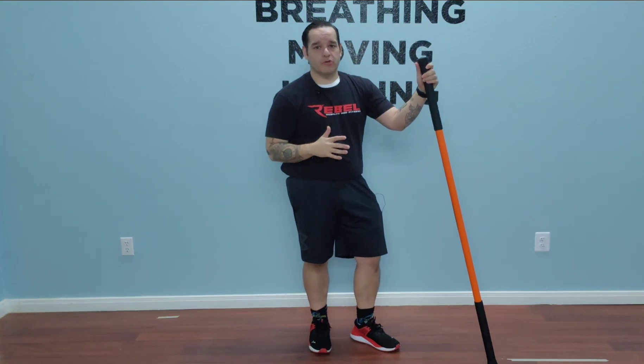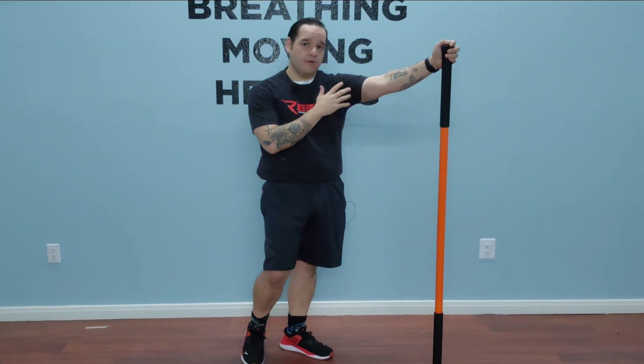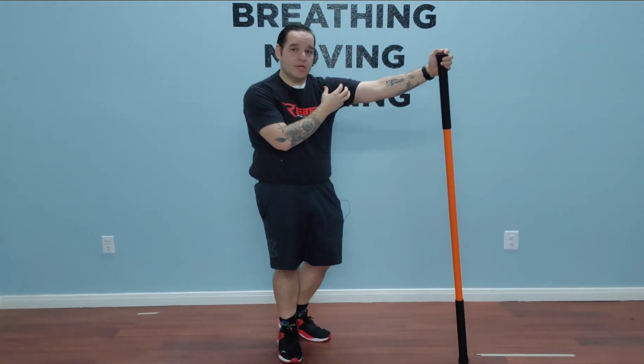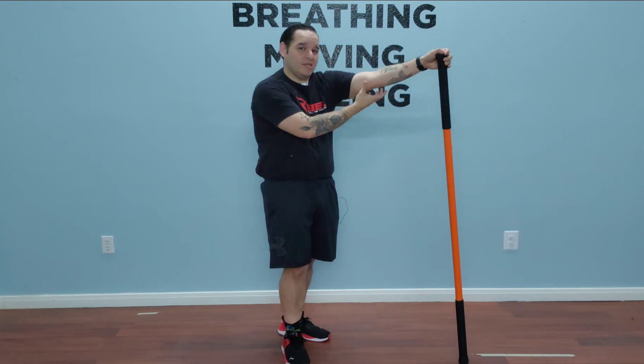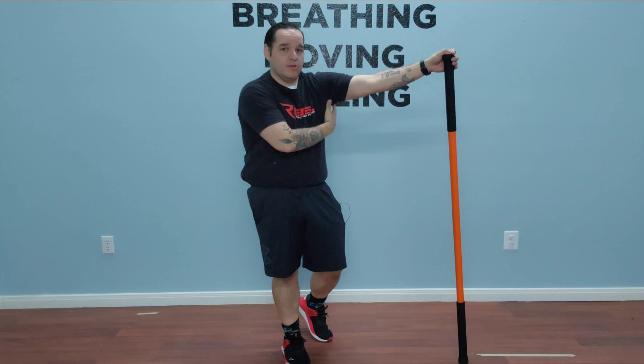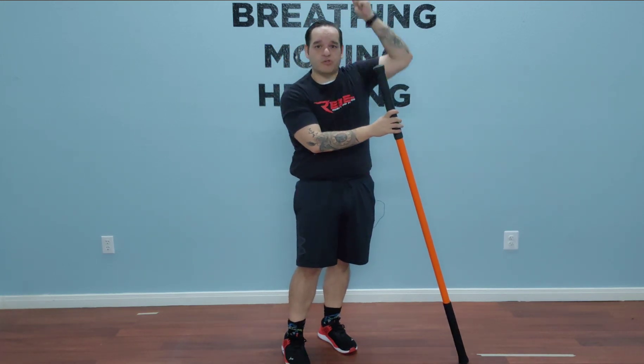We're going to do bent over shoulder CARs. For our purposes, we're going to use a dowel. For my non-working side, I'm going to maximize shoulder flexion — basically opening and lengthening all the tissue on the backside of my arm so that I can have really good overhead position.